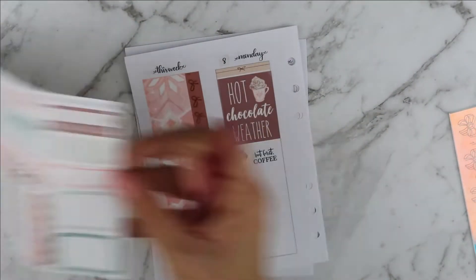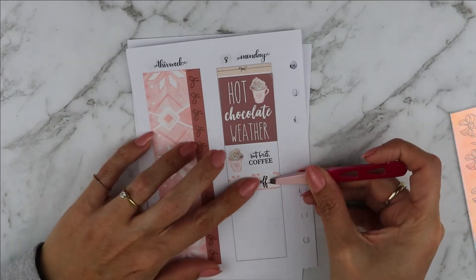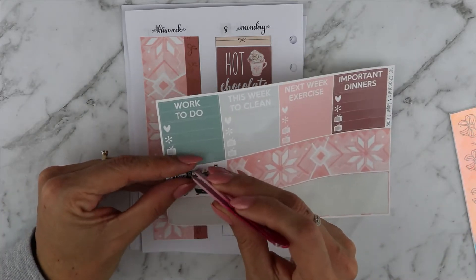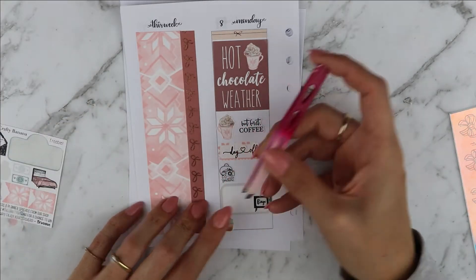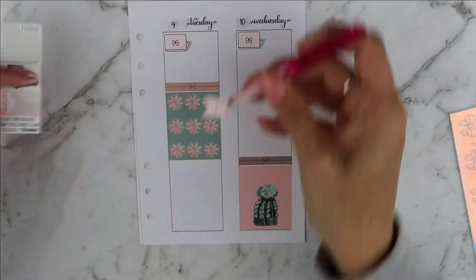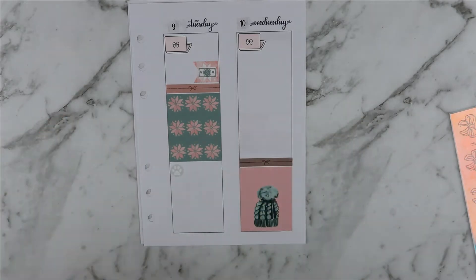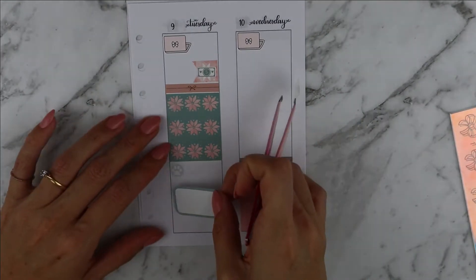I also listened to an entire Audible that day and I baked egg muffins. On Tuesday I went back to work, so I used a cooking plan for all of the work marking down my work schedule. It was also payday, which I marked down with the Crafty Banana freebie. I cleaned my litter trays, changed a bunch of trainings from work, and I cooked meatballs for dinner — which was absolutely delicious — and I marked it mostly with the Crafty Banana icon.